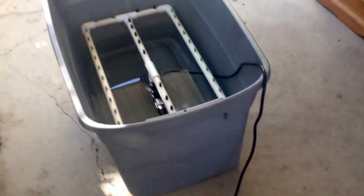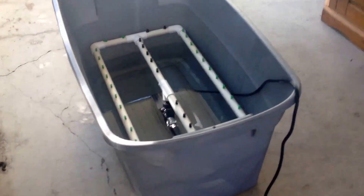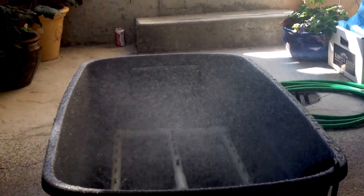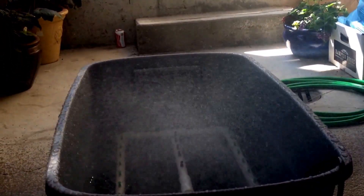Let's see what this looks like when it's turned on. Yeah, I think it'll work pretty good.